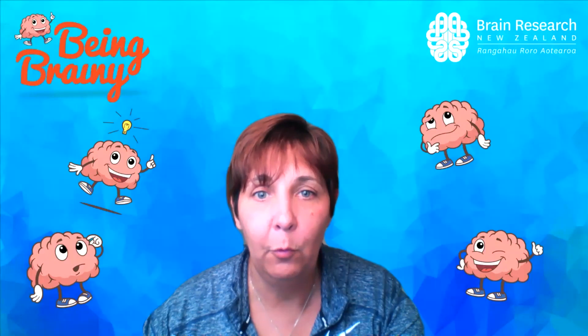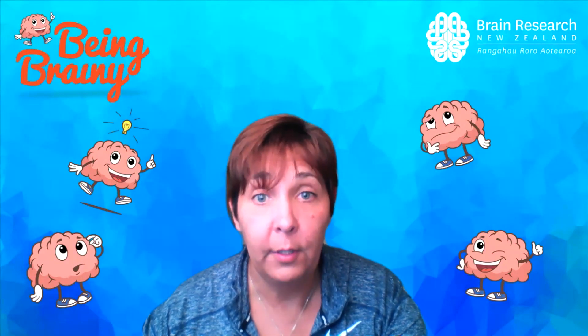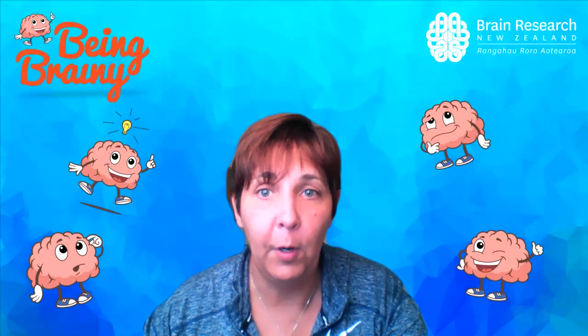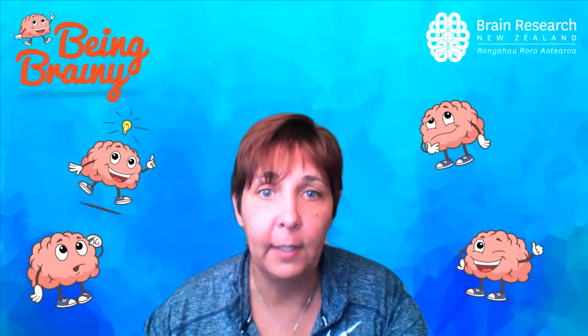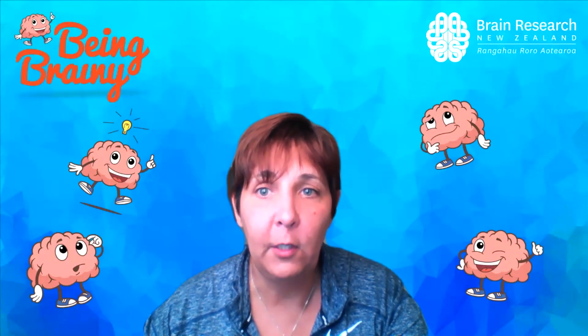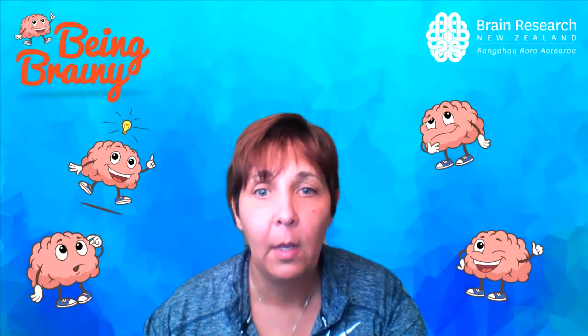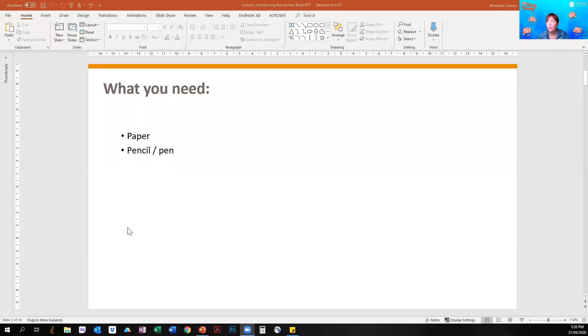Hi, welcome to Being Brainy, brought to you by Brain Research New Zealand. My name is Bronwyn and I'm a neuroscientist, or in other words a brain scientist. It's my job to study and work out how the brain works, and if something goes wrong with the brain, can we work out how to fix it? Today I'm going to teach you some really cool pieces of information about the brain and we're going to do some experiments. You'll need to get yourself some paper and a pen or pencil.